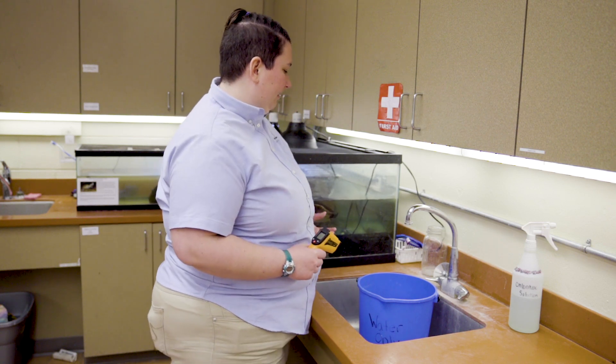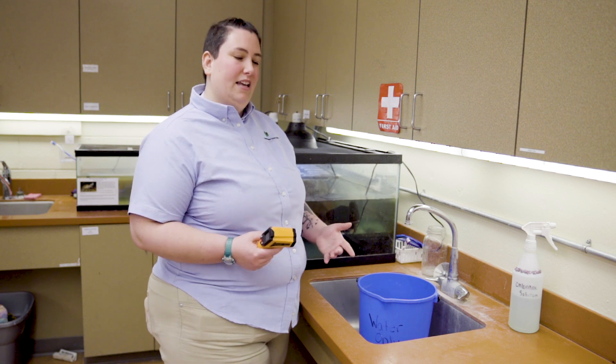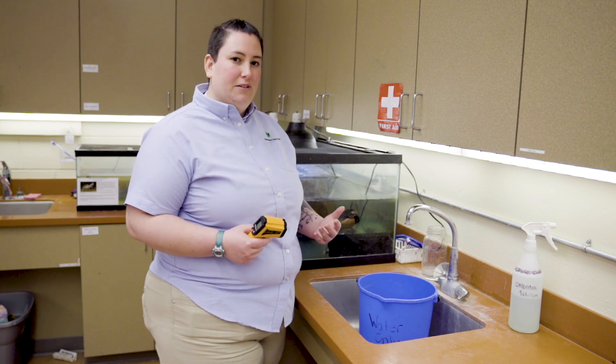What we do is we take them out of their tanks and put them in a separate container. This helps to prevent aggression when you're trying to get them in and out of the tank, and it also helps keep the filters a little bit cleaner.